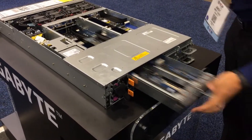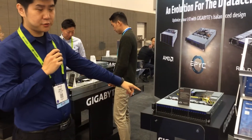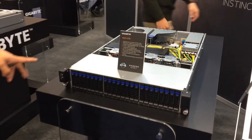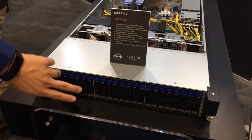And then, as with all blade loads, you can just sheath it in. Here we have our G221Z30. This is our single socket Naples with up to 2 GPUs or 4 expansion cards. We have a total of 24 drive slots, but only 16 are currently active.